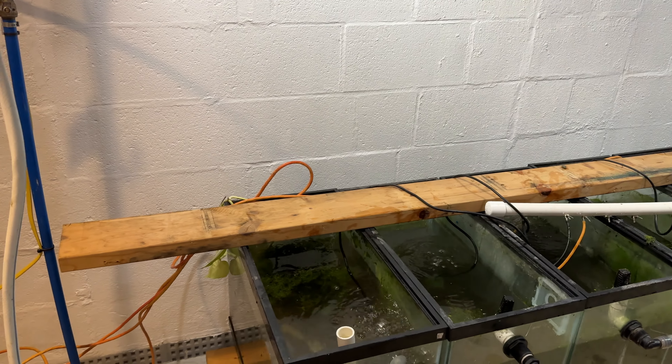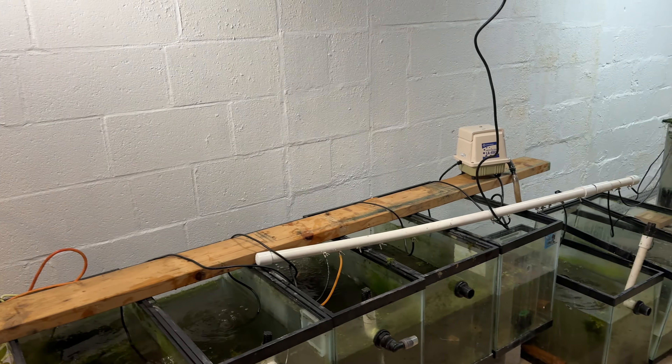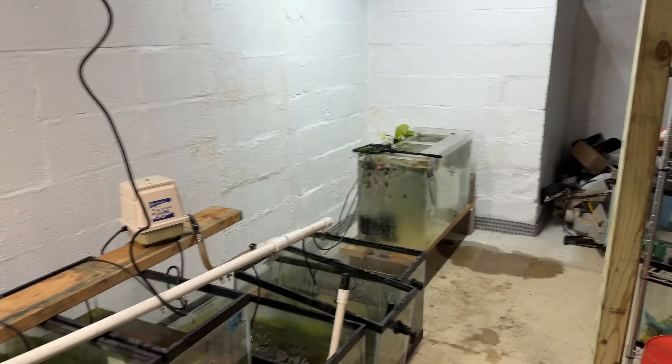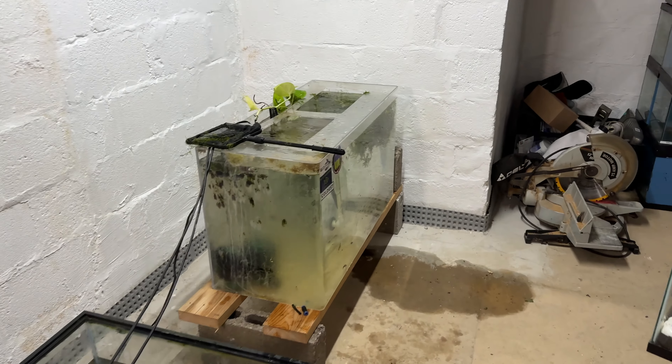All right fishy folks, we've had some movement in the fish room. It's not really what I wanted, but it's what I had to do. I actually just choked on my own spit.